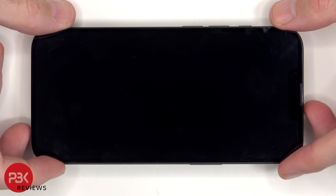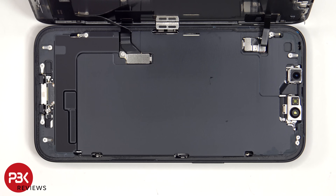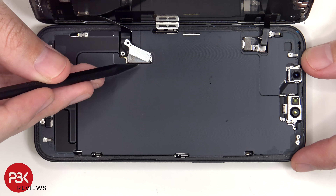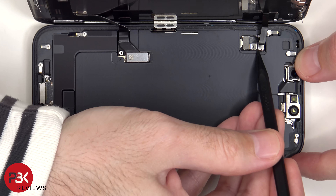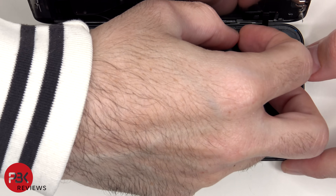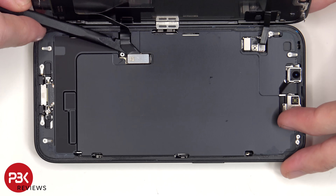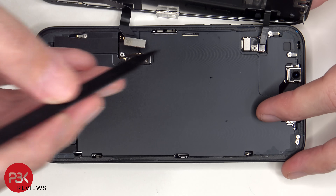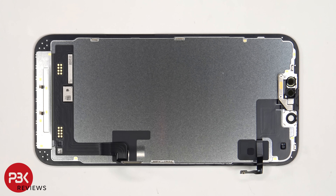The screen can be lifted open, but be careful since the flex cables for the screen are still attached to the main board. There are two tri-wing screws which need to be removed that are holding down the metal covers. Here's a look at the back of the screen.